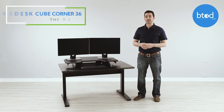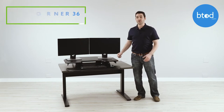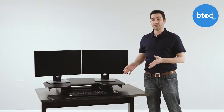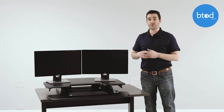The Cube Corner 36 is a standing desk converter that sits on top of your existing desk and features a fixed dual-platform design with a double Z-shaped base with gas lifts that help to assist in the height adjustment process. The thing that makes the Cube Corner 36 unique and allows it to fit into cubicles and corner desks is that the back of the platforms are tapered so that you don't run into the walls of your cubicle or the wall behind your corner desk.